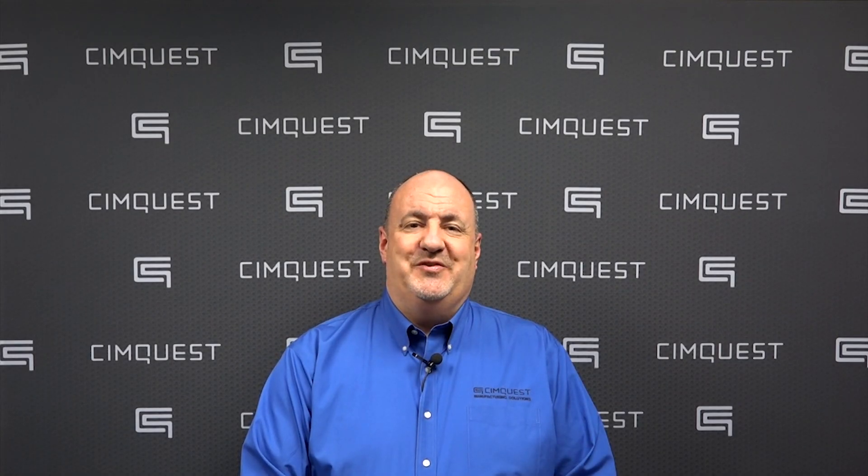Well that's it for today's episode of Two Minute Tuesdays. Thank you for joining us and we'll see you next time.